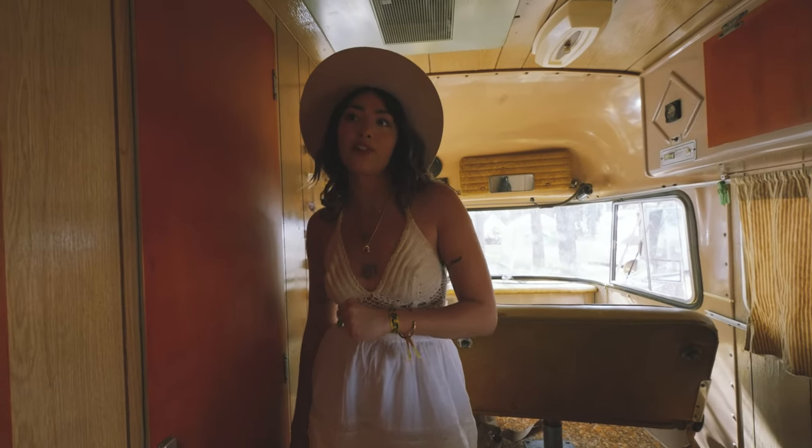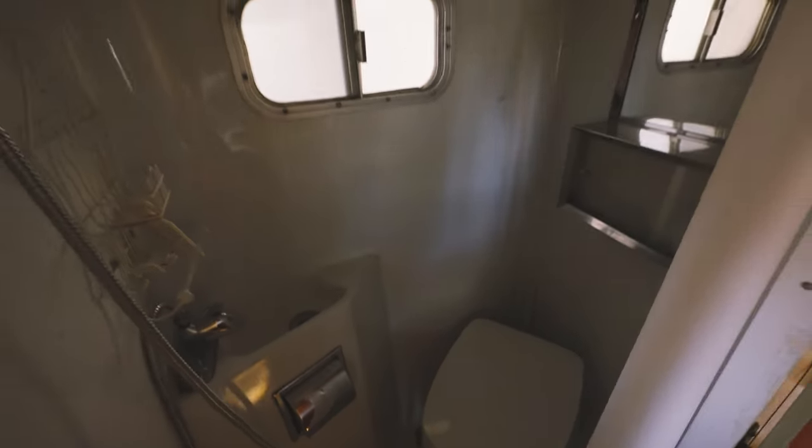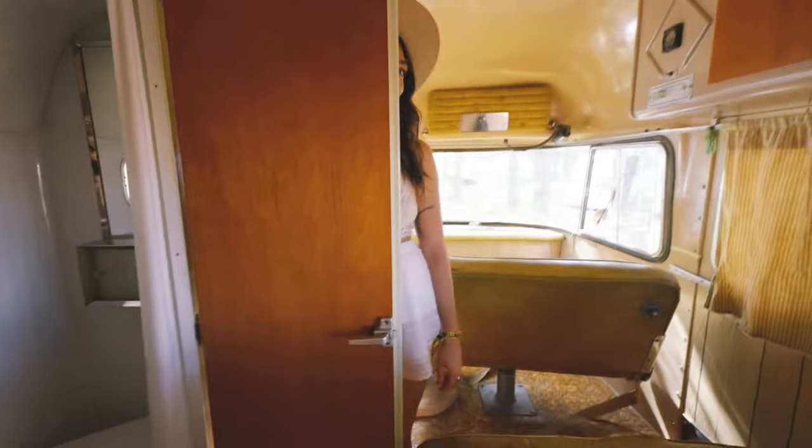The bathroom is definitely one of the bigger projects I want to tackle. I definitely want to spice it up, put some cool stuff in there — maybe some tiles, some paint, some new shower heads, new fixtures. Stay tuned for that.